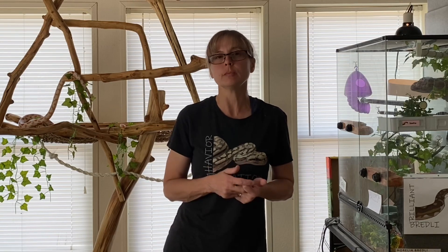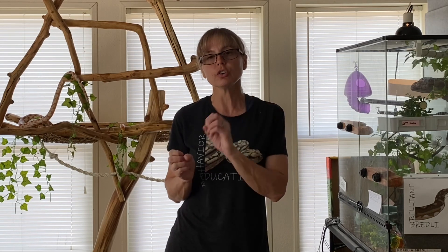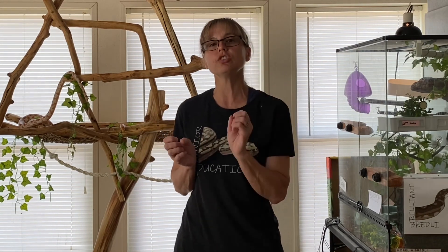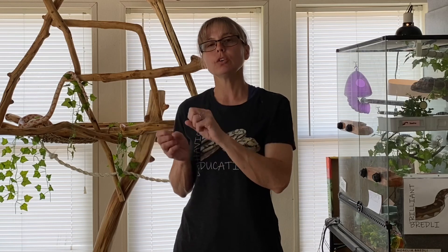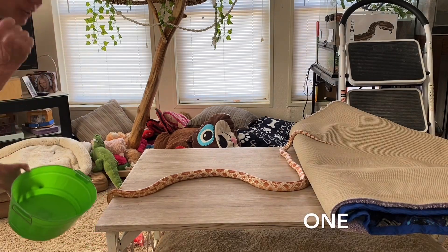We were actually able to do it in one short training session — about a half hour to 45 minutes of working with the snake. I was able to get him to successfully push and nudge the ball into the basket so that he could get reinforced. The behavior I was trying to reinforce was pushing the ball in order to get the food reward.